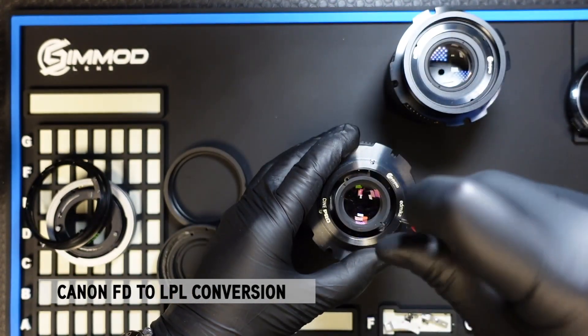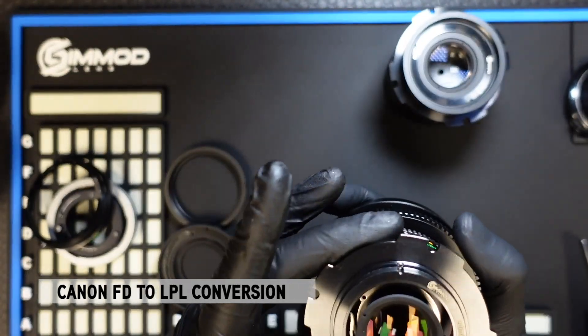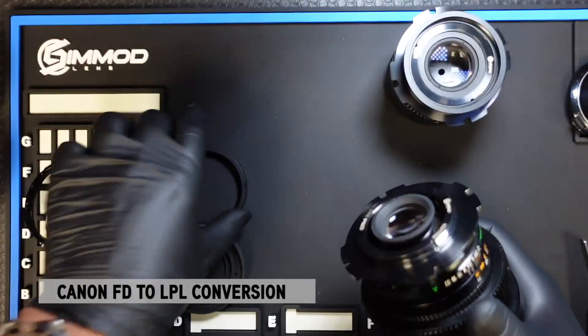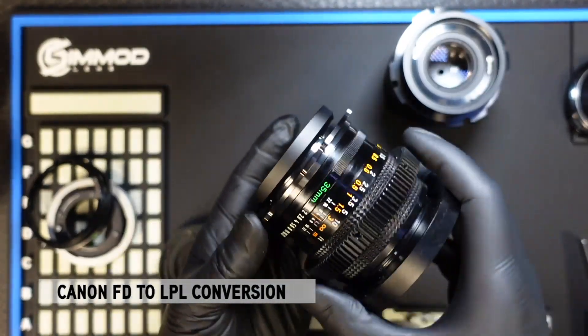You will have to calibrate these lenses for infinity after conversion if they've not been calibrated already. Simply install the LPL tube and there you have it.